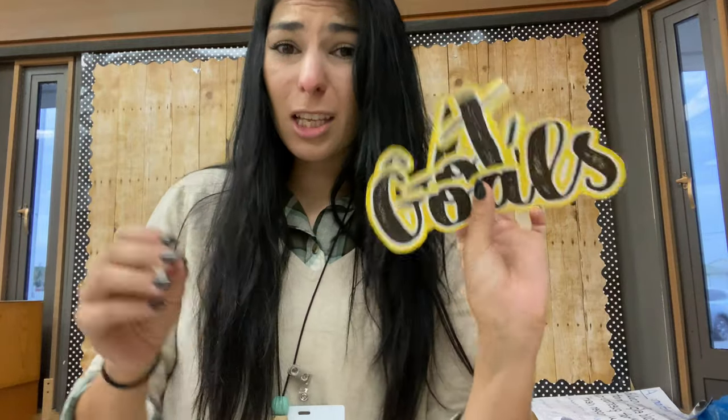Normally I would laminate these before I put them up, but our laminator broke. I just want to get this up there so kids can actually have a visual and push them to reach their goals, because it's a struggle right now. Let's get stuff up.